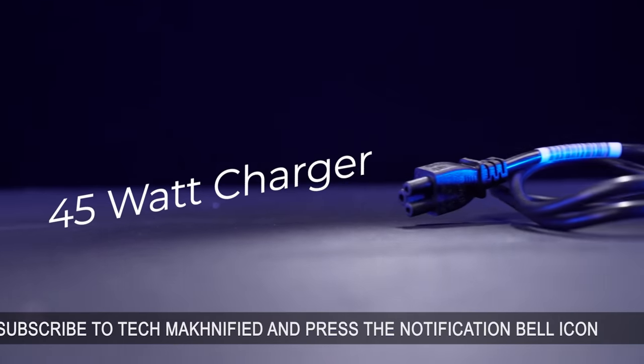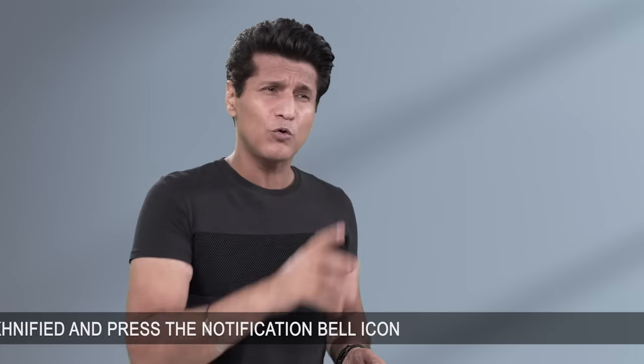It comes with a 45-watt power adapter with a Type-C charging cable. Quick first impression after the unboxing: HP, how are you doing it at this price? You haven't compromised on anything? Let's find out.